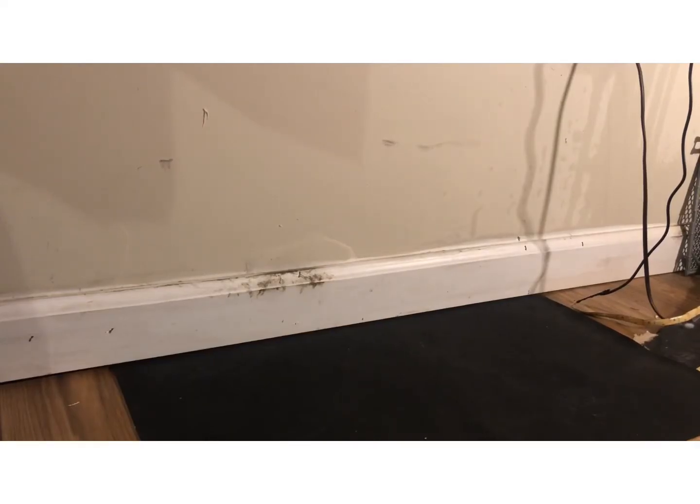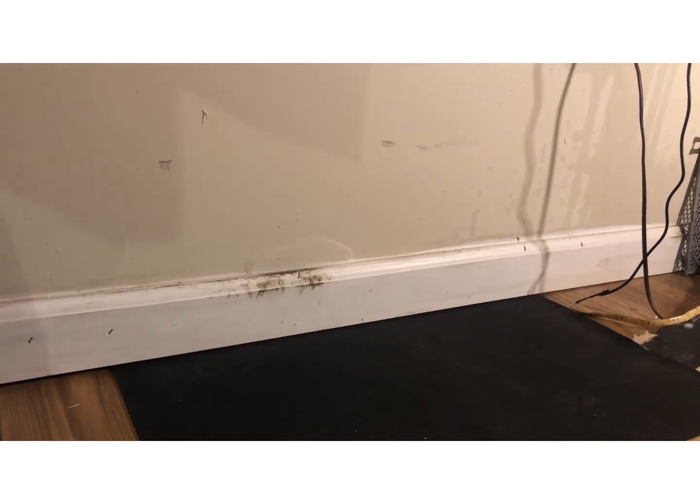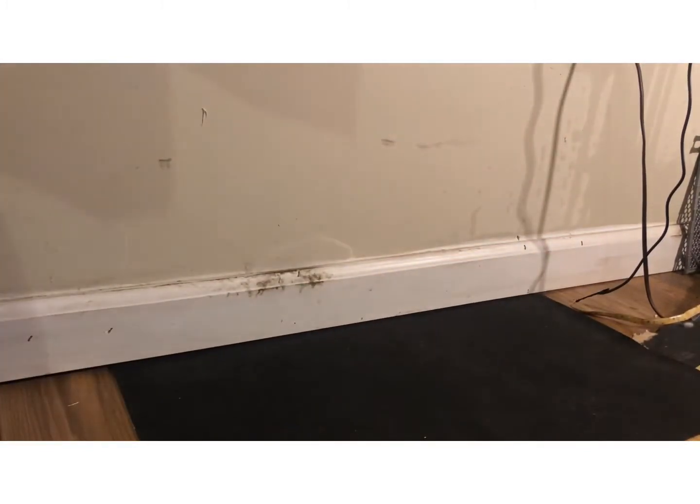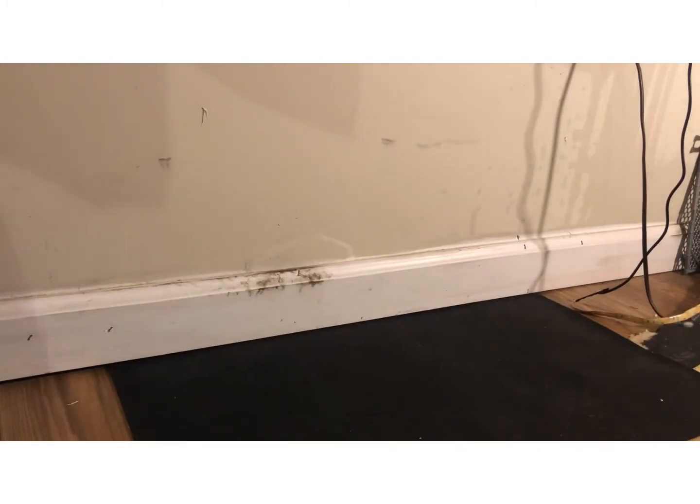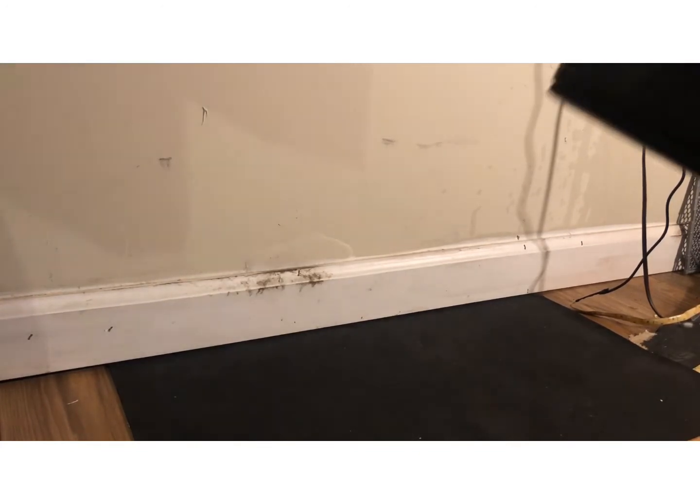Hey guys, welcome back to the channel. Today we're going to be doing our own custom DIY wrestling ring. As many of you guys know, most of us have these little tiny rings at regular scale. Most of us would like to get the elite scale, which is probably like 80 to 100 dollars, which is insane.